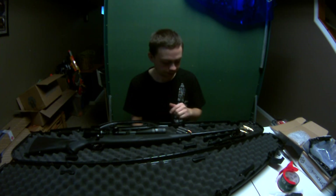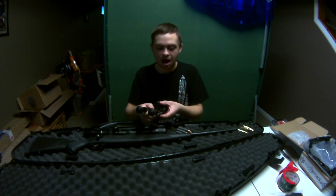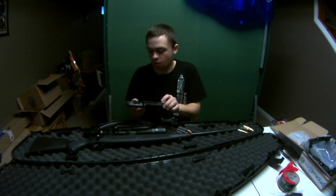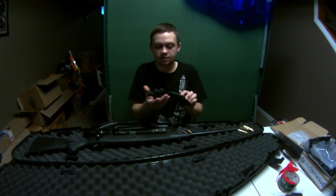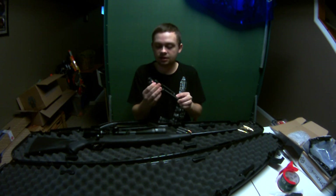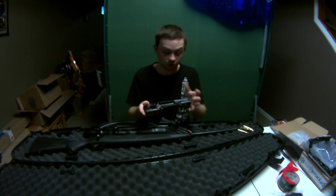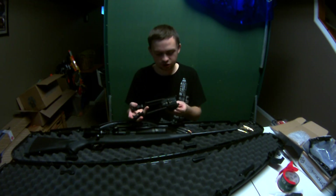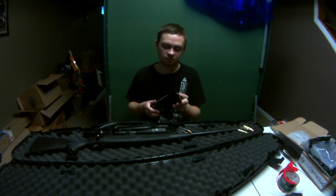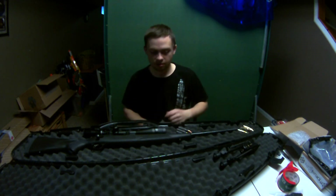This came with some extras. It came with this bipod — I don't know what brand it is, but it attaches up front and seems really good quality. It's got spring-loaded adjustment pieces and lots of adjustment options. You can lock it and unlock it. Pretty cool bipod, totally unmarked. I'm guessing it retails for between $40 and $80.